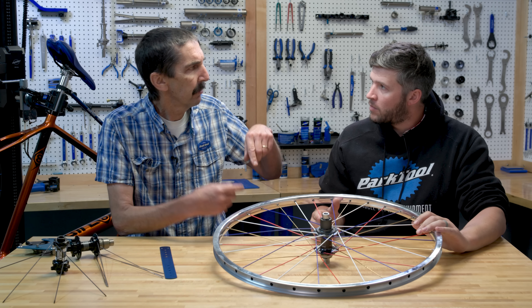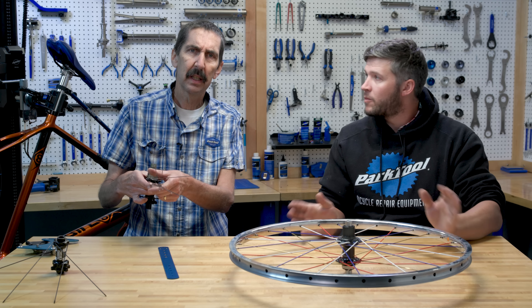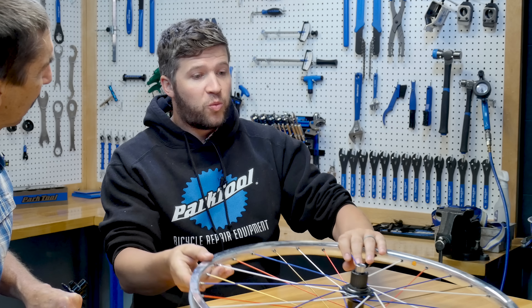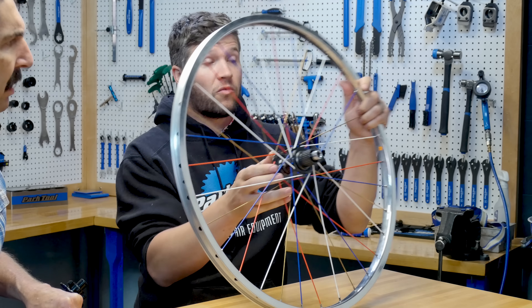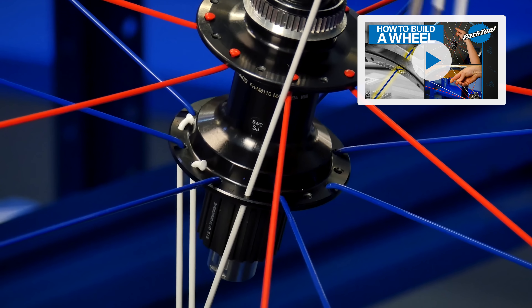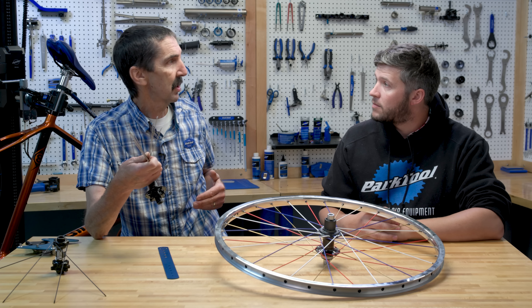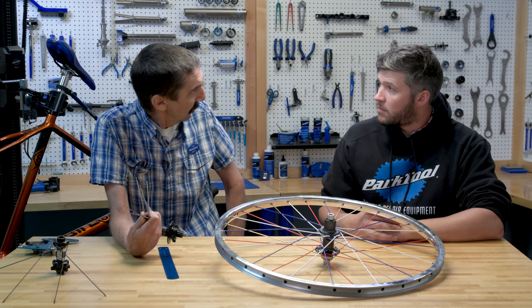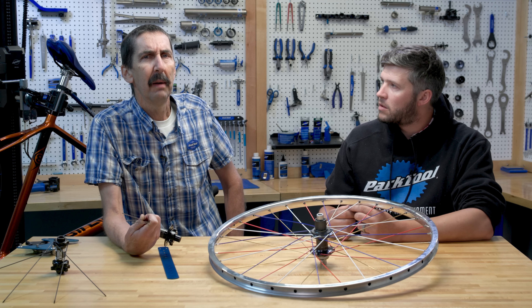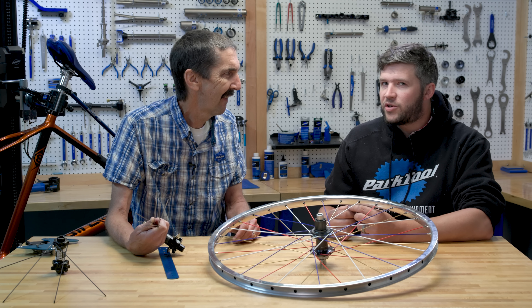So over, over, under - kind of a braiding pattern. This wheel is what we used in our video about how to lace a wheel - the most beautiful wheel in the world. We have a great wheel celebration video too, so we taught people to interlace. I was taught to interlace, and you were too. Sometimes we do what our parents did, and their parents before them.